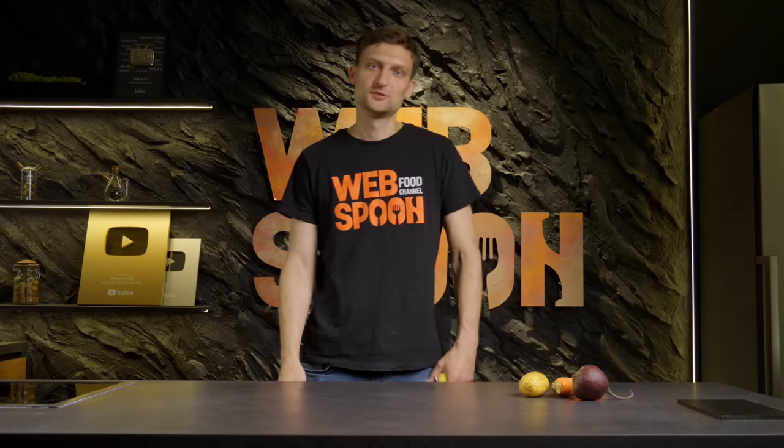Hello everyone! I have selected for you a collection of practical and incredibly useful kitchen hacks. Let's get started!